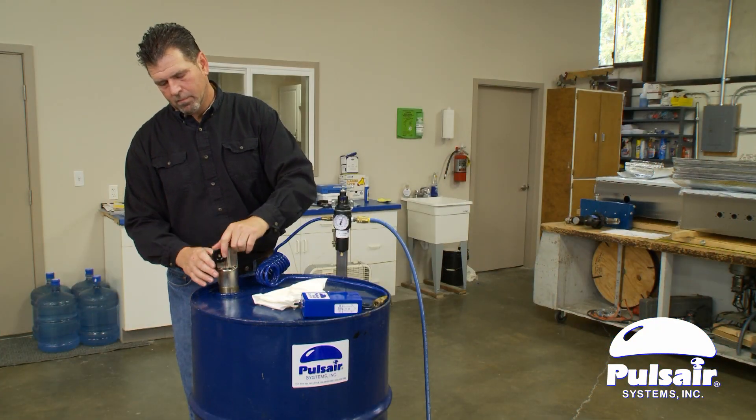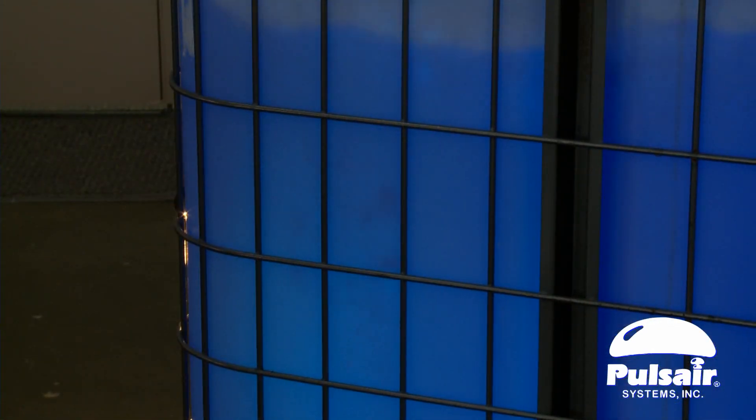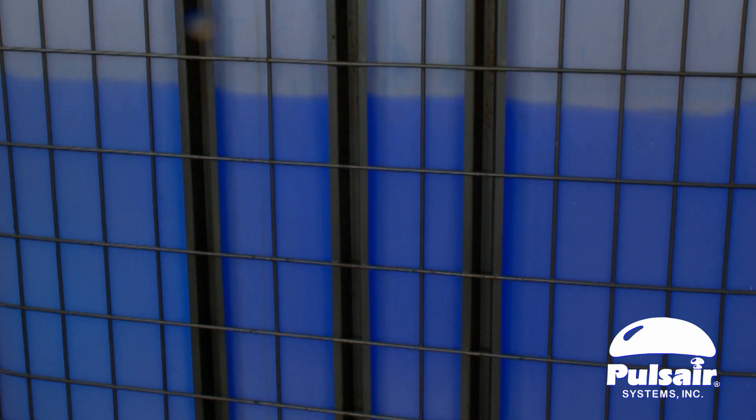A stainless steel mixing probe is attached to a lightweight pneumatic controller. The large bursts of compressed air quickly stir up settled solids and re-blend products that have separated, in an efficient bottom-up vertical mixing pattern.